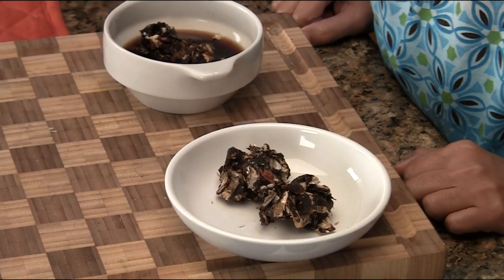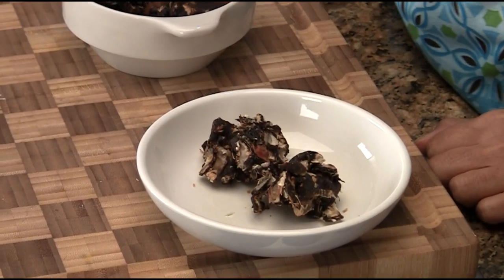A lot of us see this kind of tamarind in the Indian stores, Asian stores, and it's dry and it comes in a little package. We wonder what do we do with this — it's very fibrous, with a lot of seeds.